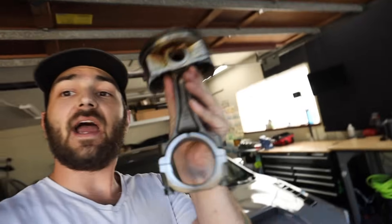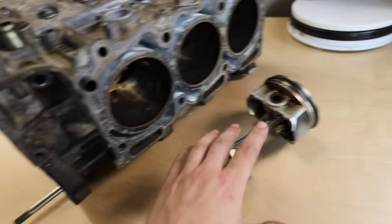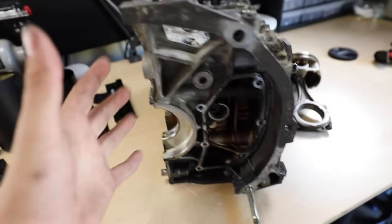As the piston is going up and down in the cylinder, some of the high pressure that your piston is compressing against the valves can slip past the sides of the piston. That high pressure air gets pushed down into the crankcase. You have to have somewhere for that air to go to depressurize the crankcase, or else you're going to explode things.